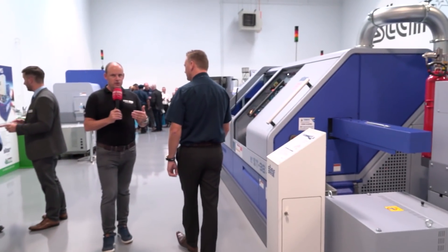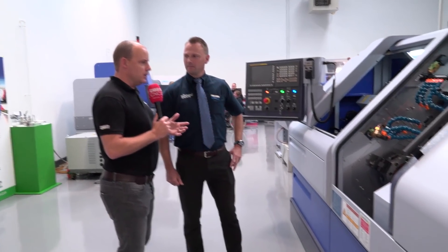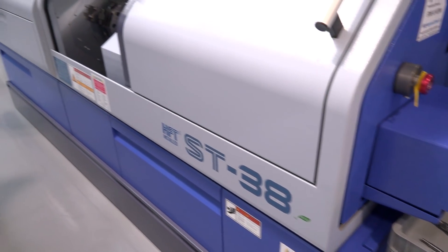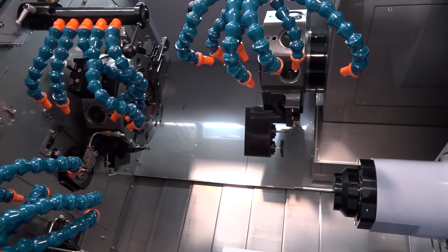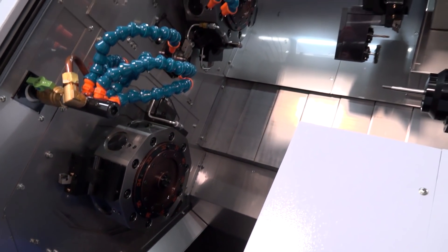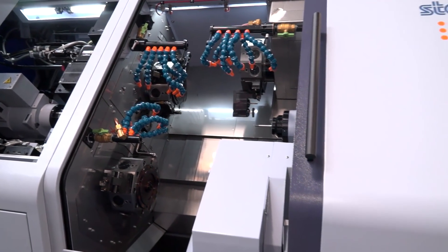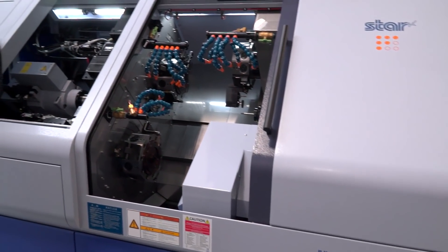Let's start with this one here Matt — this is the ST38. Lots of engineers will know Star GB for their sliding head lathe technology, which this still is, but this is a bit of a different animal isn't it? Oh it's an absolute beast. This is the only triple turret sliding head lathe in the world — we do this as a 20 and a 38 millimetre machine. You've got a lot more power especially in the live tools, and you can tool it up for really complex jobs, or as some customers do, tool it up for multiple jobs.